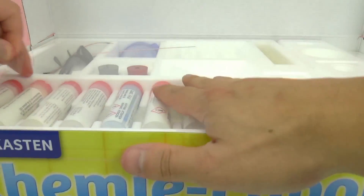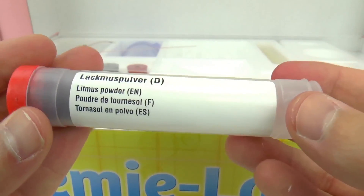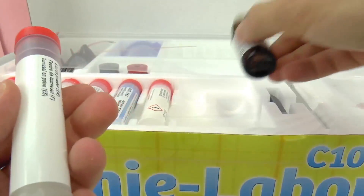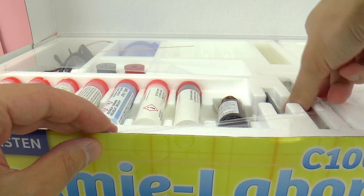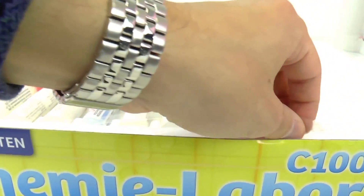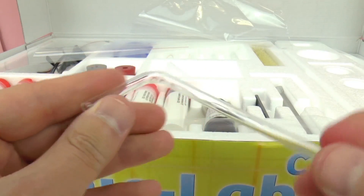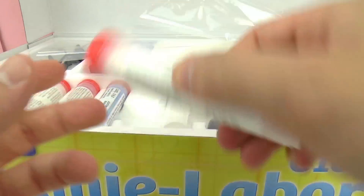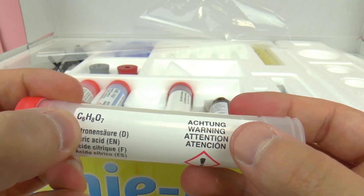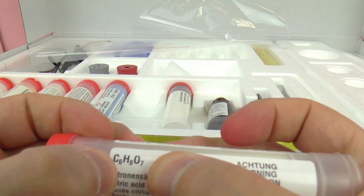I'm just going to carefully cut this open with some scissors so we can take a closer look. Here we have our first chemicals — a solution and something else. We have everything we need: a stir stick as well as a little straw. Here we have the next chemical, citric acid. As you can see, it's shown in writing as well as its chemical formula — looks like C5H8O7 or something like that.